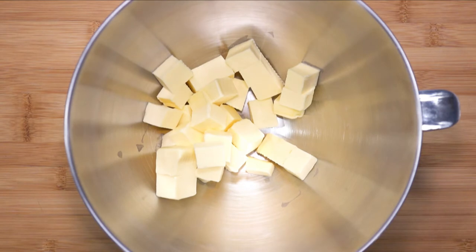Now we can focus on the sponge mixture. You are basically making a type of Victoria sponge. If you are interested in an alternate Victoria sponge recipe, check out my channel for the Victoria sponge cake — I'll leave the video on the top right corner.